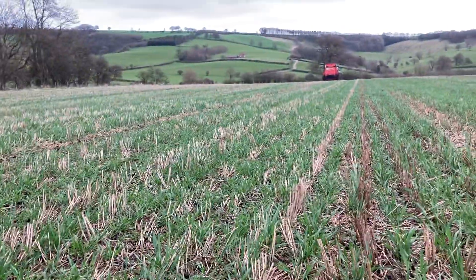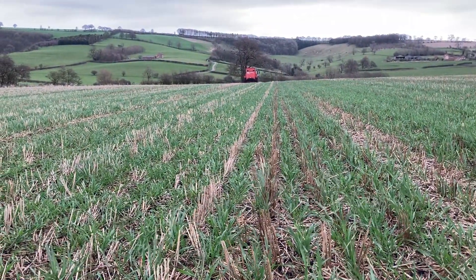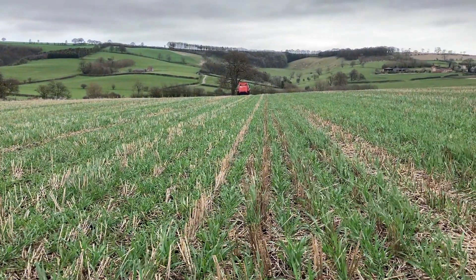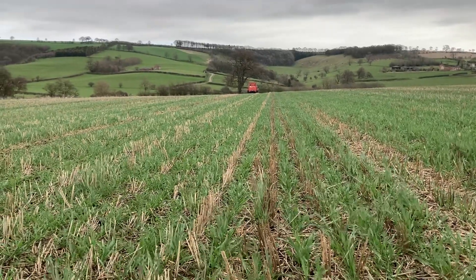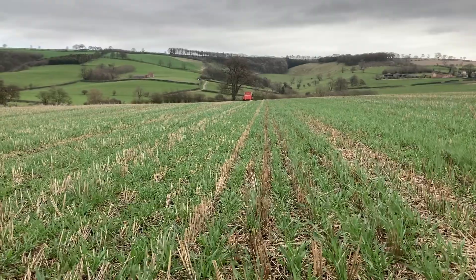We don't normally top dress crops but we're moving a little bit more towards direct drilling, and I didn't really want to paddle the ground in autumn when establishing crops, so I'd try putting some on in spring when the ground's a bit drier and hopefully it'll carry the tractor and spreader a little bit better.